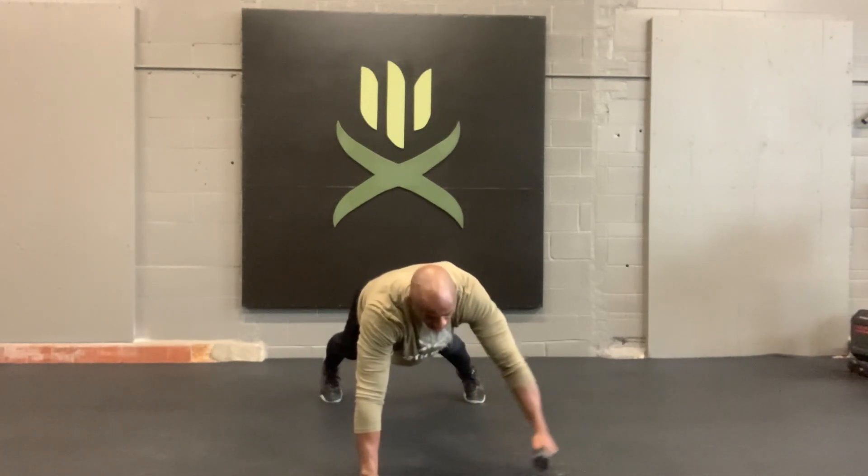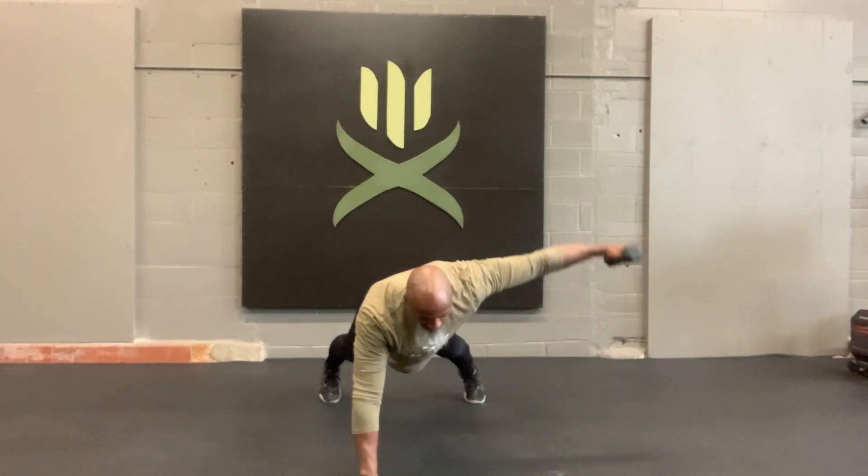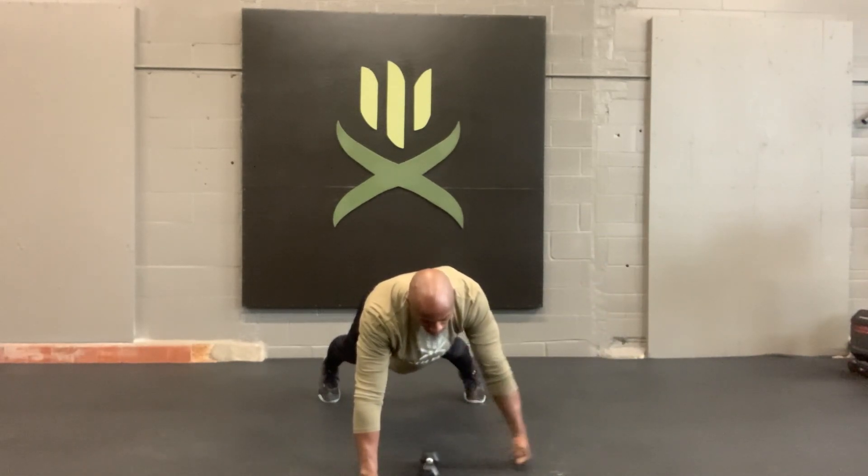From there, you're going to lift straight out to the side, control up and down. You can do this one with a light weight, or you can do the same movement without weight.